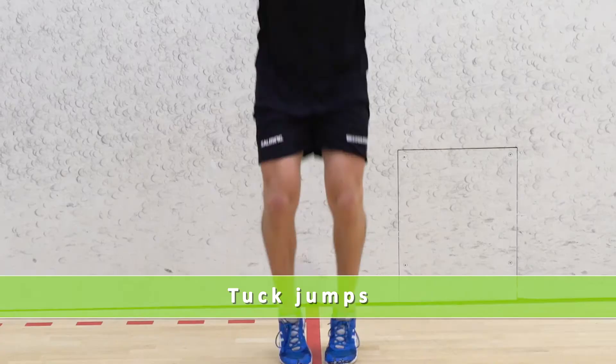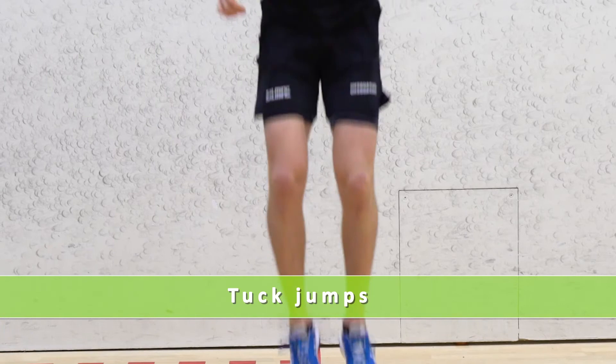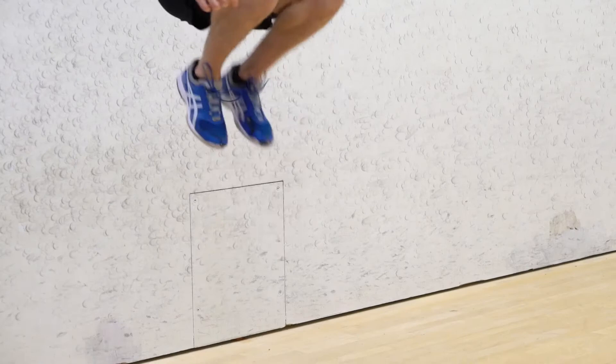The first exercise in this stage is tuck jumps. It's a really simple one — you just have to jump up as high as you can, bring your knees to your chest, and repeat that for 30 seconds. Key point: make sure you bring your knees up to your chest and not your chest to your knees.